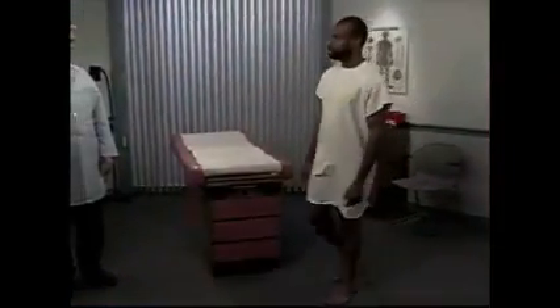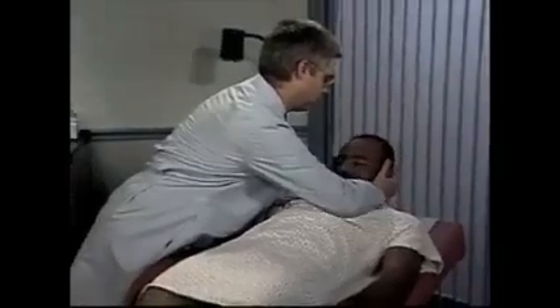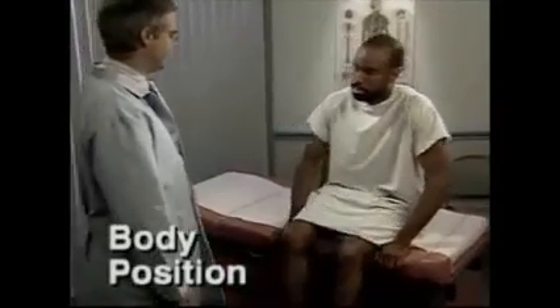In this video, you'll see the examiner assess a healthy patient. In clinical practice, you may detect the same normal findings in patients, or you may discover normal variations or abnormal findings. Begin the examination of the motor system by observing the patient's body position at rest and during movement.